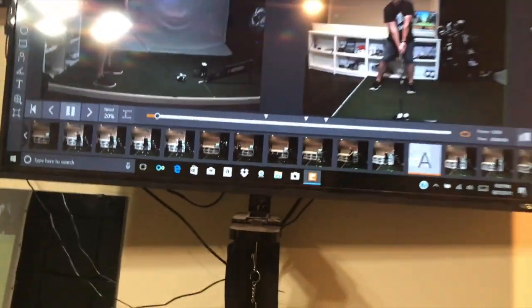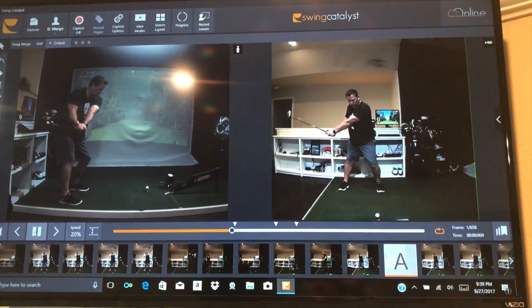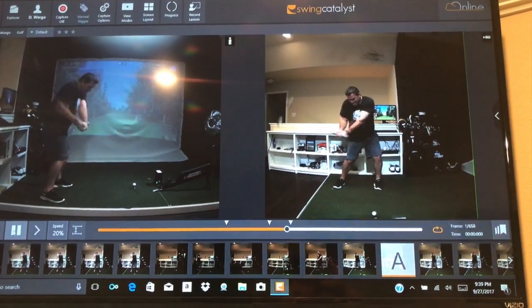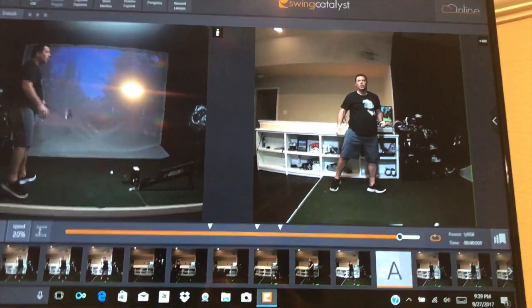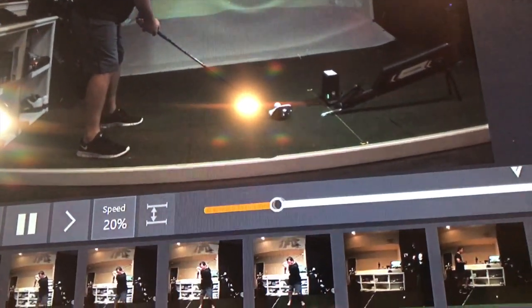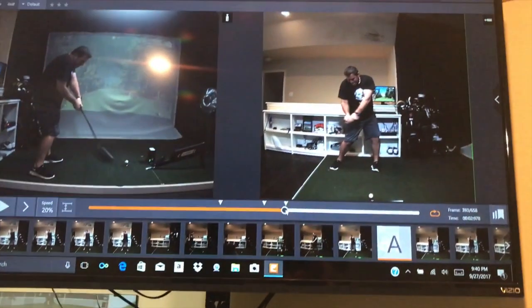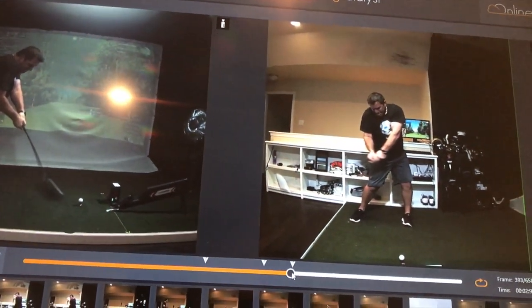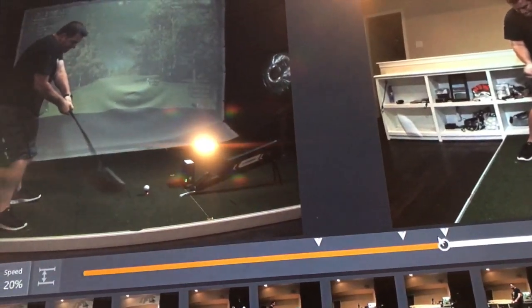I'm going to press play and you can see that flicker on the camera on the left — that's why you need DC cameras. But you can see pretty good club resolution through the swing. I'm very happy with how these cameras turned out. Let me go ahead and pause it somewhere around impact — this is on the way down to the ball. You can see the club and the shaft; the face-on view is a little tougher to see, mainly because of the background.